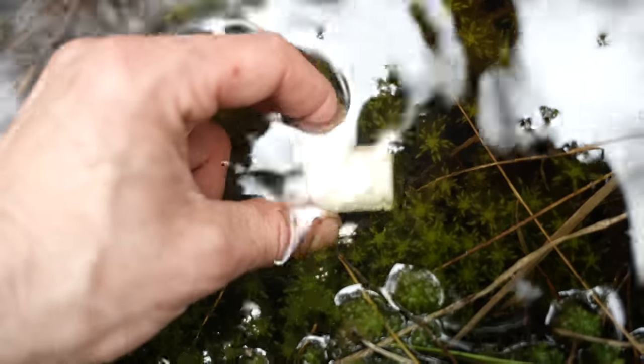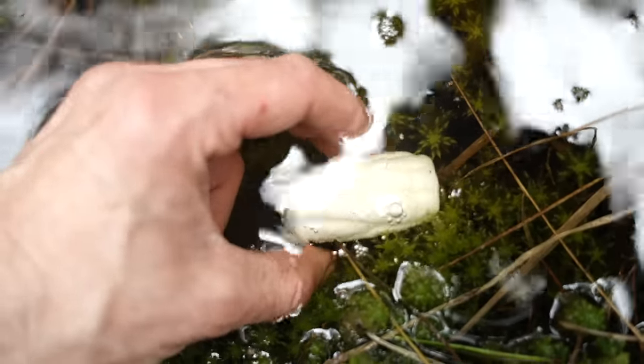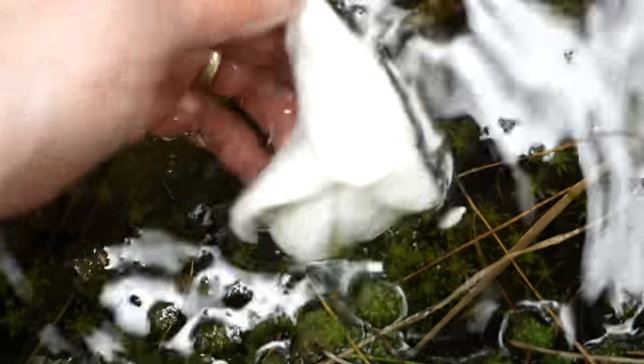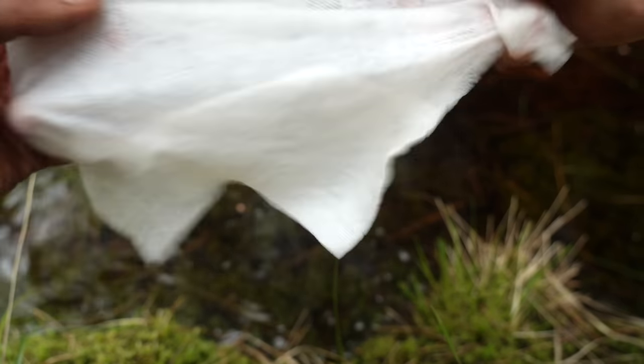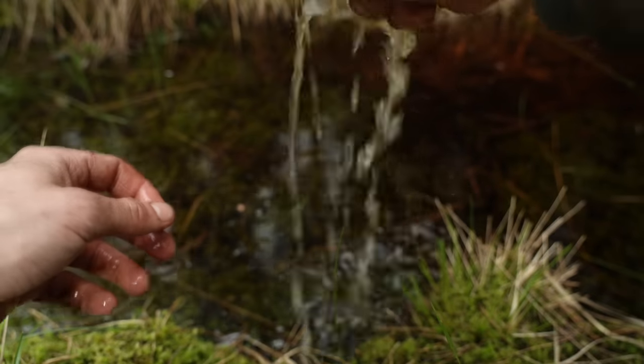It does say that they are biodegradable, but I still take them home to dispose of. They're an awesome piece of kit, even if you're just into camping and hiking and not the hardcore bushcraft and survival stuff. I find them really useful. I'm not sponsored by them — in fact I was sent them by a subscriber years ago. I just genuinely use them regularly.